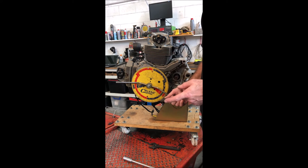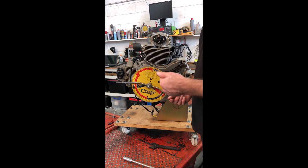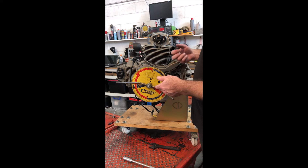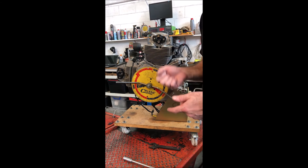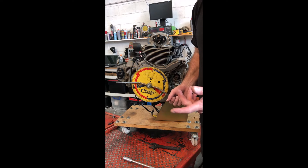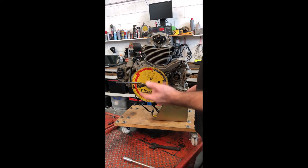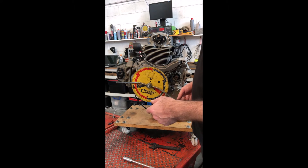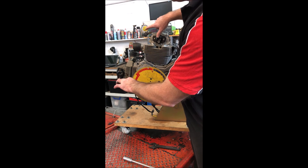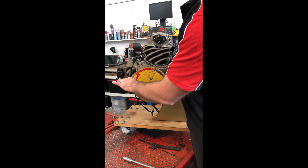I check a few 659 and 696 engines, and I normally set them — particularly on a 659, which is this engine in the bike — it only has about half throttle opening because of the restriction, so it's not going to make any top end power. You might as well advance the cams. I usually use 108 degrees, but we'll see where this one is. It's 15 degrees opening, and we're on about 16 and a half here.